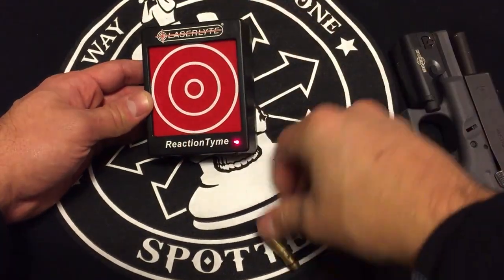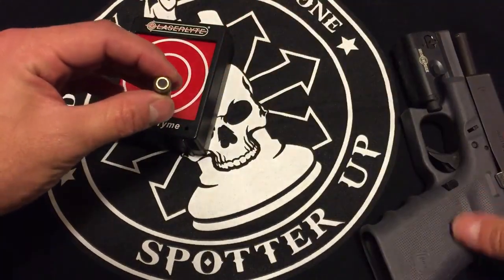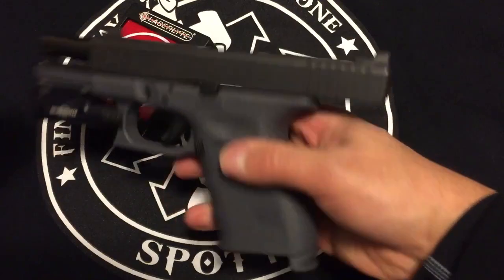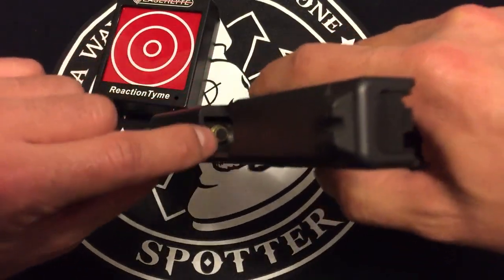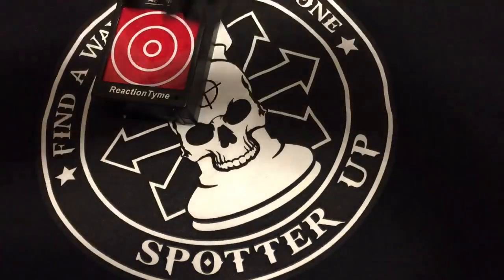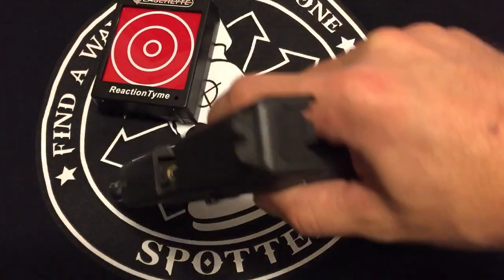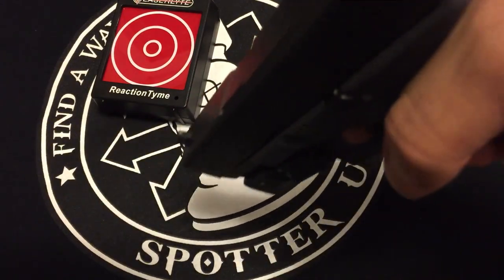The laser cartridge basically just drops into the empty chamber of a nine millimeter handgun. As you can see, pushing it activates the laser, and this is what happens when you pull the trigger.